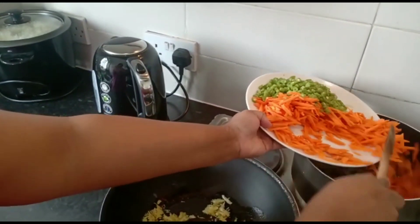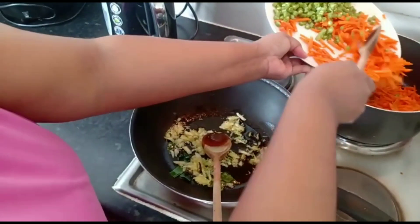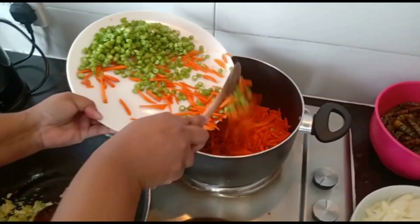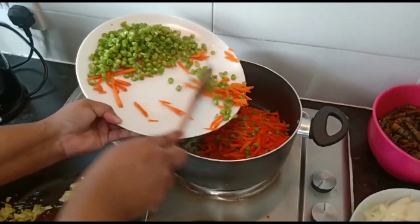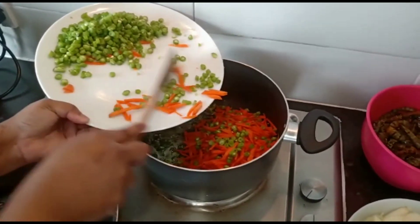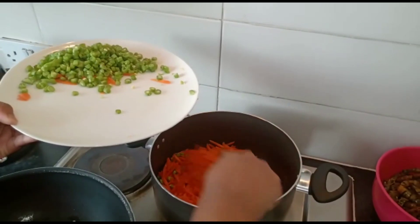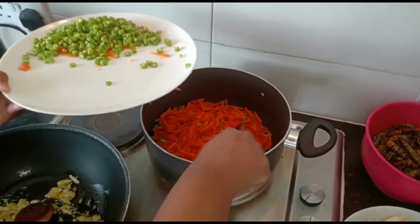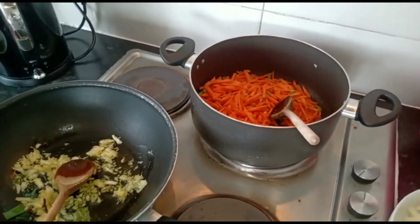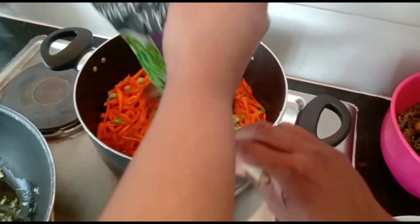I'm going to put it on the side of the pan. I'm going to get some rangy food again — I have to get some on the bottom.